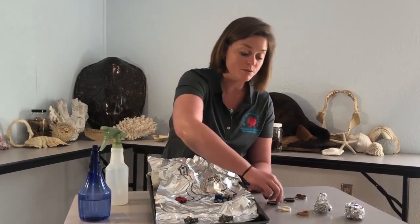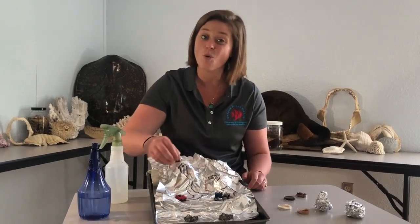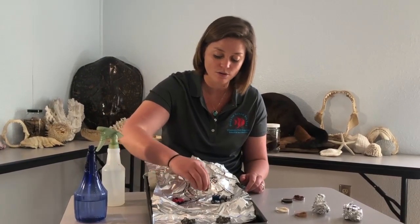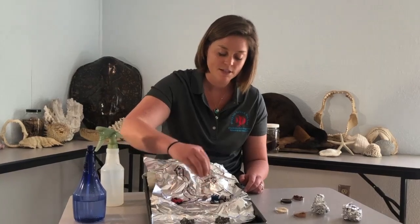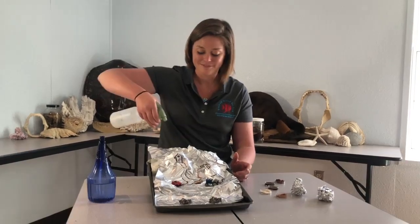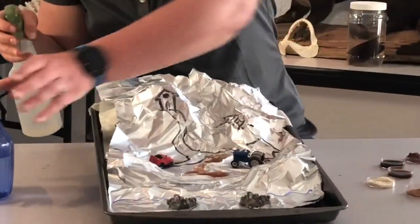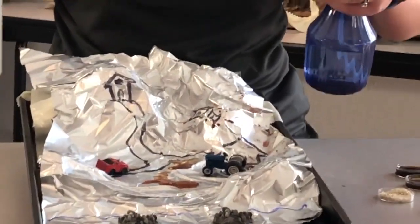Last but not least, you'll notice the cars and all the roadways — one of the most common pollutants on the road is oil that leaks from people's cars, so we'll add some oil to our roads. Once you have all your pollution set, let's model our watershed again and make it rain — and if you're really excited, it can be a big thunderstorm!